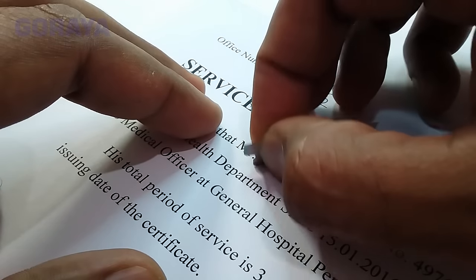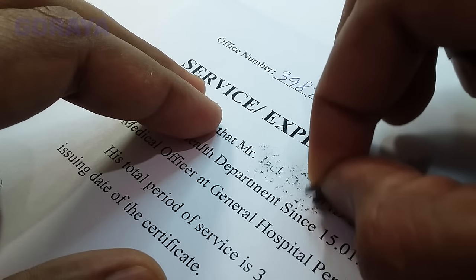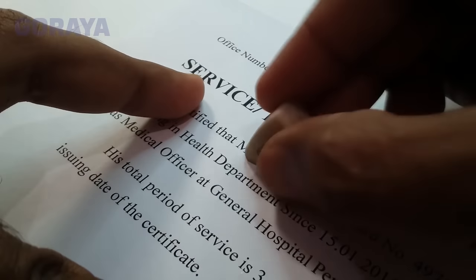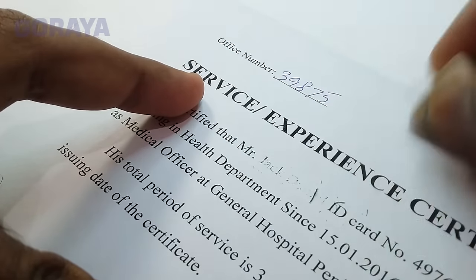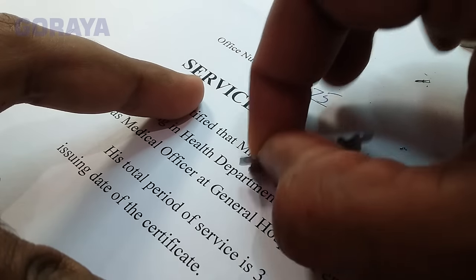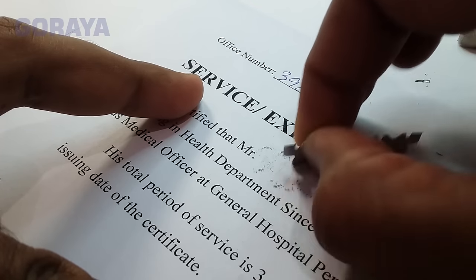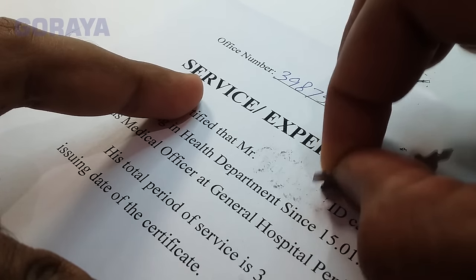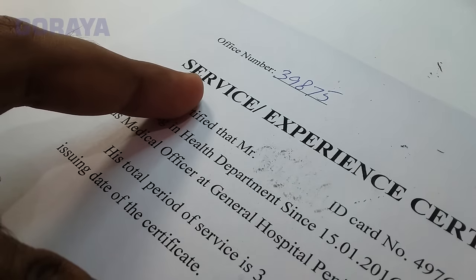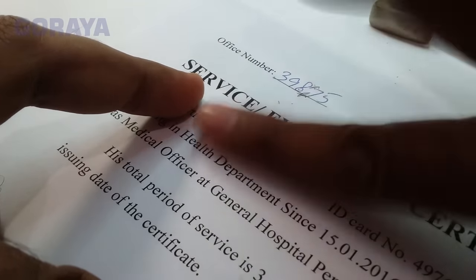Gently rub the paper surface, blow and then rub it with a rubber. Repeat the same process until all the ink is cleared and the surface is neat and clean. Remember not to use force — this will damage your paper.